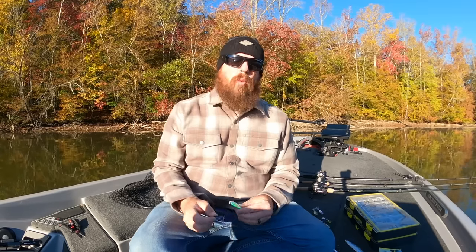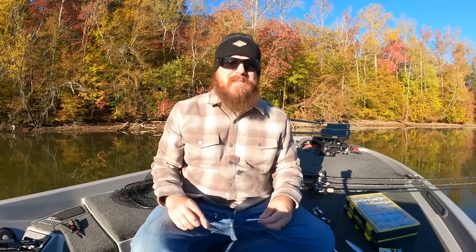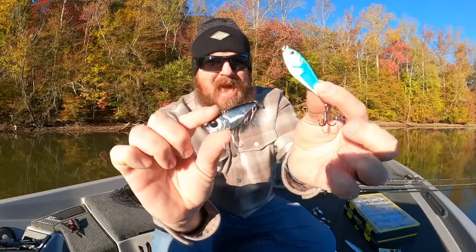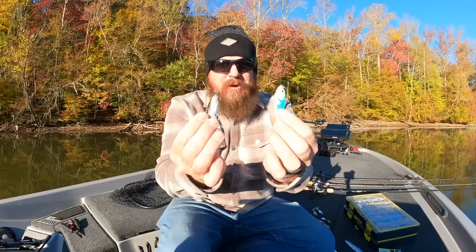Hey you guys, Matt Allen here. Welcome back to Tactical Bass and today we are talking about one of the most overlooked categories of baits in bass fishing. We're talking about metal baits and how to use them to catch fish this time of year.